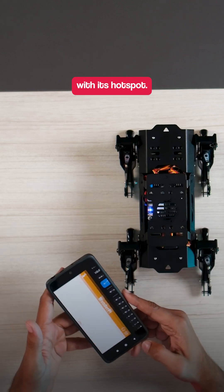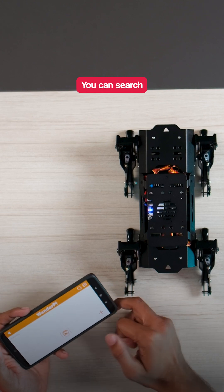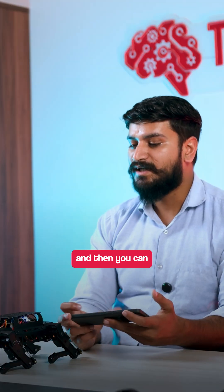After you are connected with its hotspot, just open the WonderPie app. Over here, you can search for it. It simply connects with the app and then you can control it.